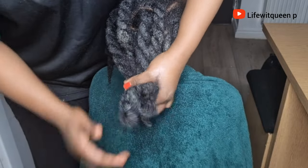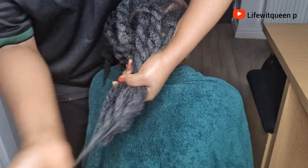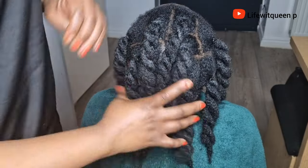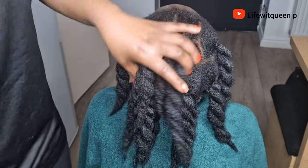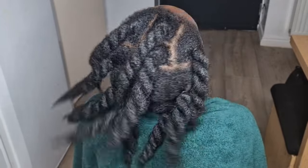I also applied some of the moisturizer to the ends as well, because our ends are the oldest part and they are prone to breakage and split ends. We have come to the end of this video — if you enjoyed it please give me a thumbs up, subscribe to my channel, and comment in the comment section if you have any questions. Thank you so much for watching and I'll see you in my next video!